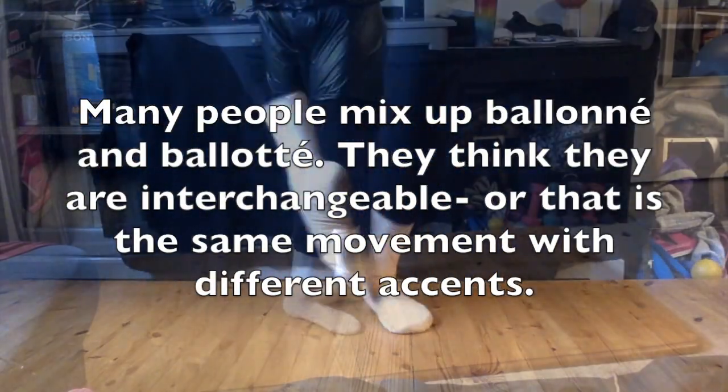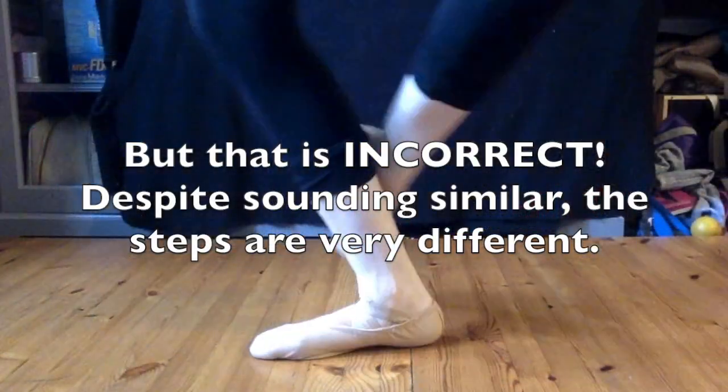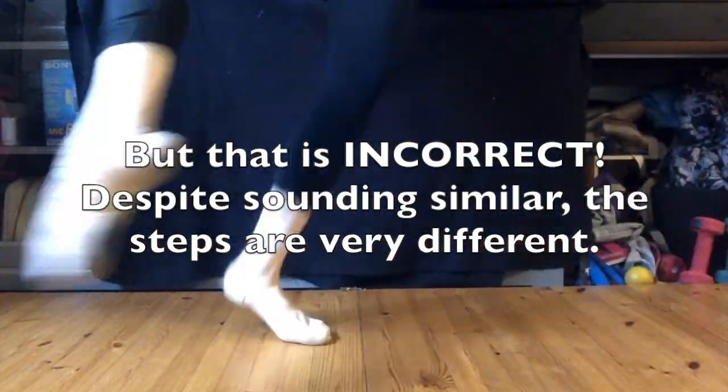There is a misconception that ballonet and baloté are the same step with different accents, but this is not true. Despite similar sounding names, they are actually very different.